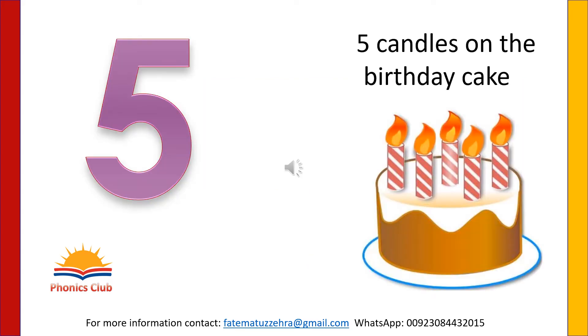How many candles are there on the cake? Let's count: one, two, three, four, five. Here is number five. Look and write like this in the air with your finger.